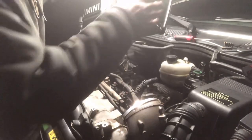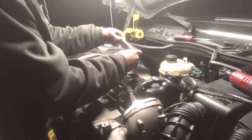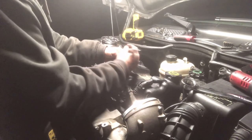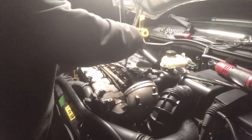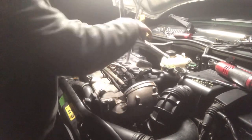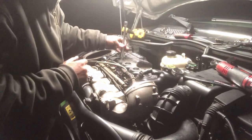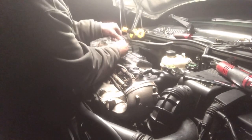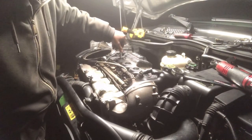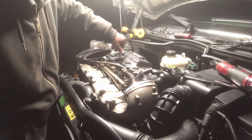Put your valve cover back on. The Bentley manual says to tighten in sequence from inside to outside down to 9 foot-pounds. Barely get them tight the first pass, then go around twice to make sure it's seated properly. Now install your spark plugs back in the same order. I'll be replacing them shortly when I do the supercharger pulley and go one step colder — that's why I'm not replacing them now.